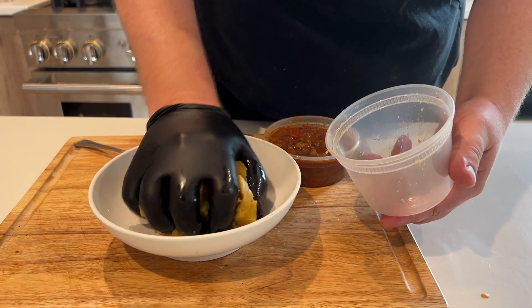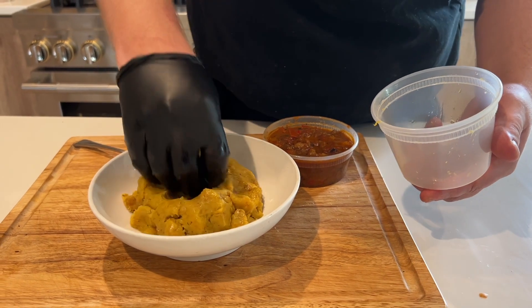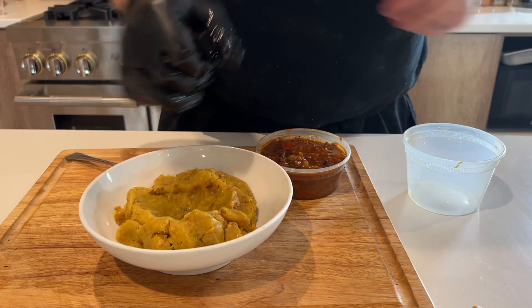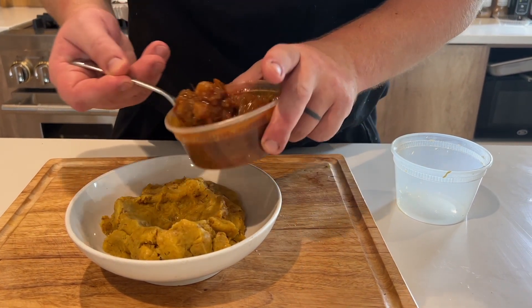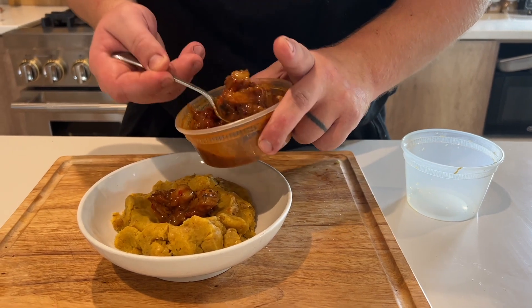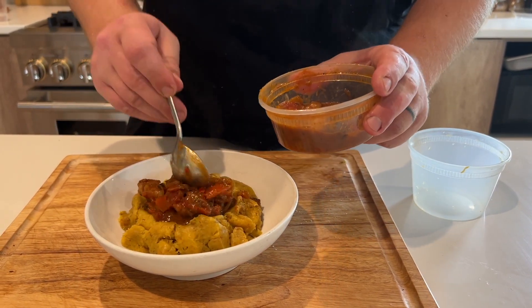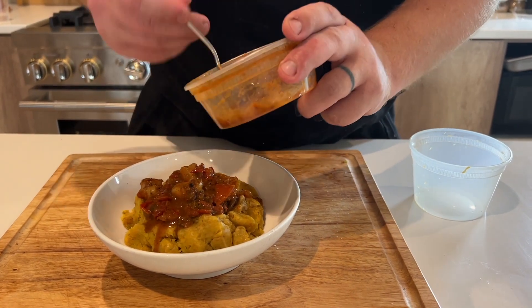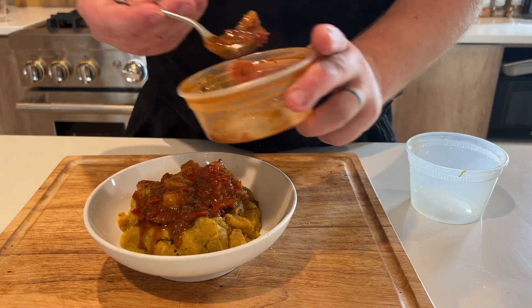Here's our mofongo — nice smashed plantains. We're going to make a little bit of a well here in the middle for our shrimp to sit. Tastes better than it looks. Now we've got our smoked shrimp. This is very similar to what you would have as far as the gravy goes for shrimp and grits, except we're using smashed plantains as the base.